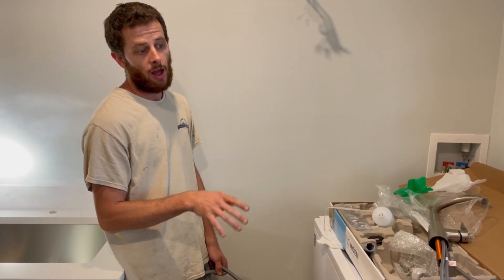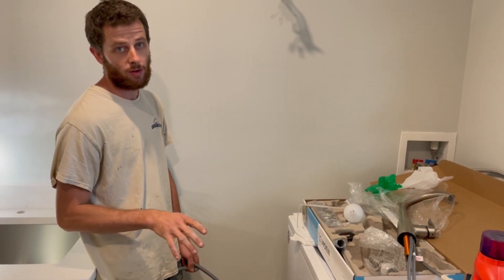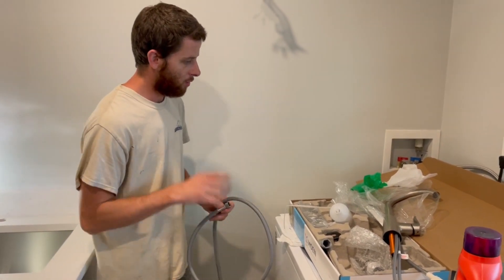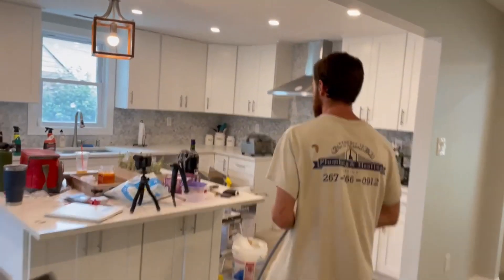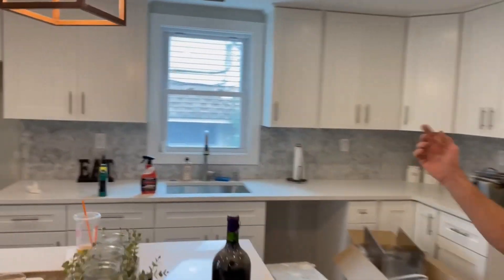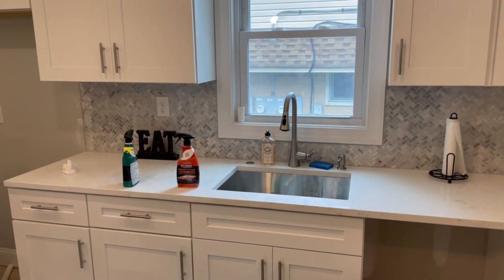Moen kitchen faucets are very easy to install, they look great, they work great, and they're a good price — just the best in my opinion. You want to show them the one in the kitchen? It's a different style but it's still a Moen. That's the one in the kitchen — it's on right now because we drained the water down.